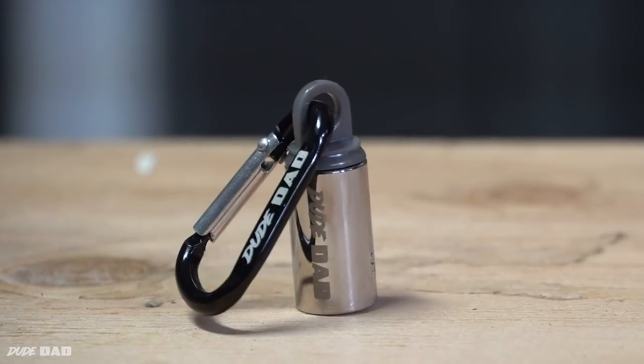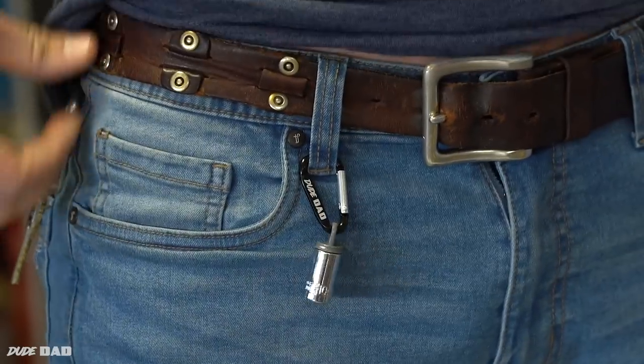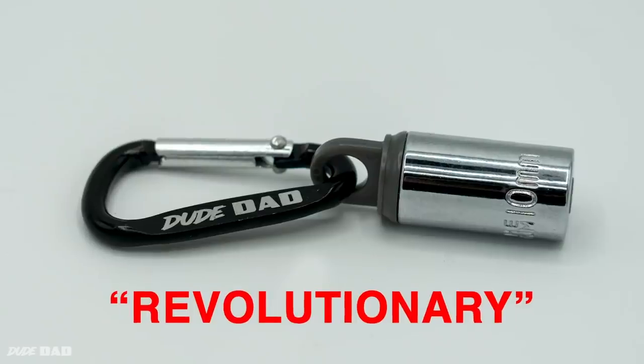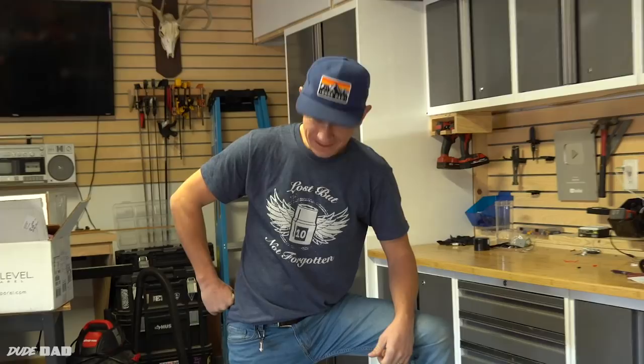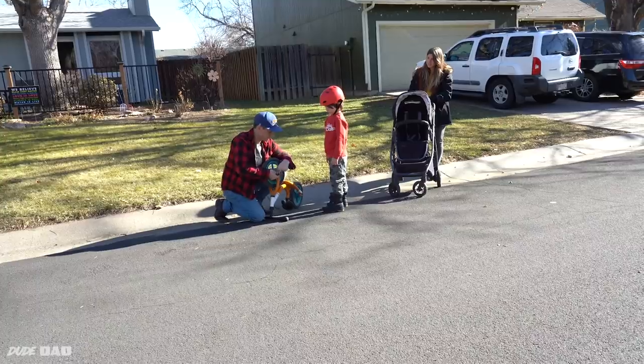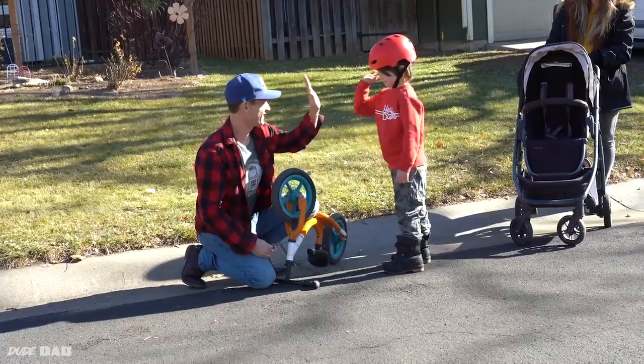Introducing Doodad's Full Metal Socket — it's the only socket that you can hook to your keychain. Our revolutionary product is made of molded plastic that snaps your 10mm and keeps it securely on your person at all times. With the Full Metal Socket, every time you need a 10mm, you've got one.